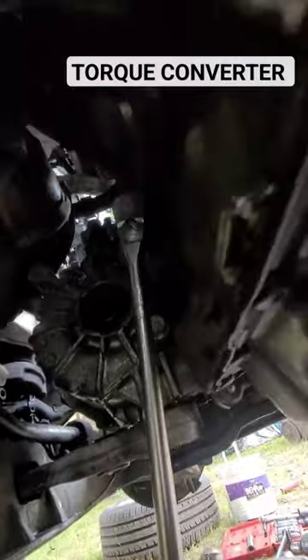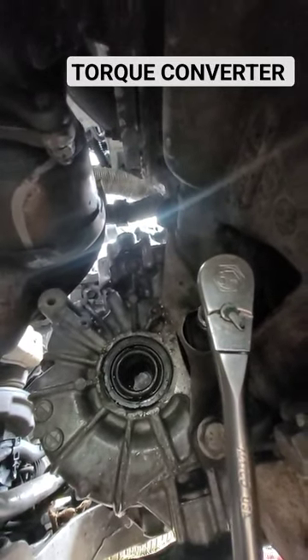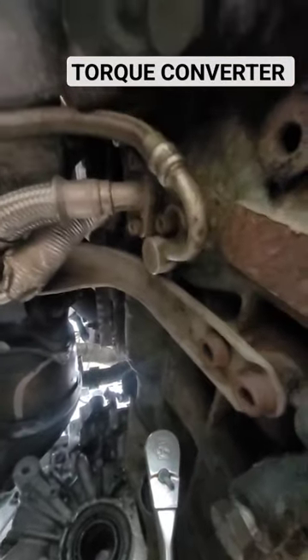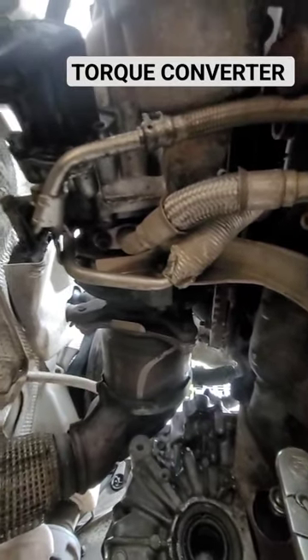Replacing the torque converter and I gotta move all this stuff to move out my transmission. See everything up there — I'm trying to get those top converter bolts out. And if you look over here you can see all those things right there for the exhaust, that goes up into the turbo right here.